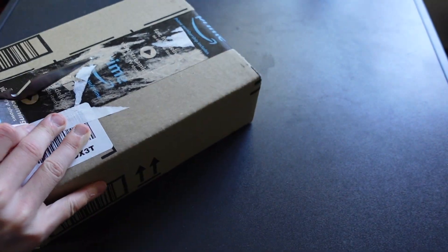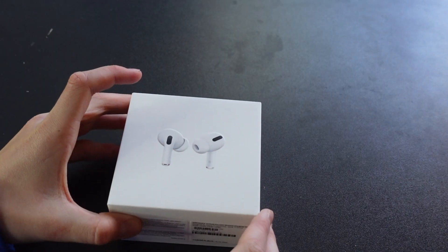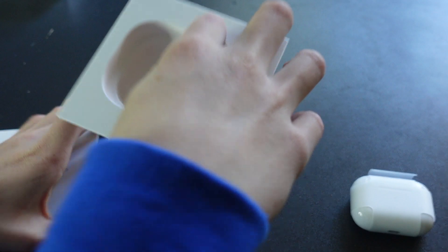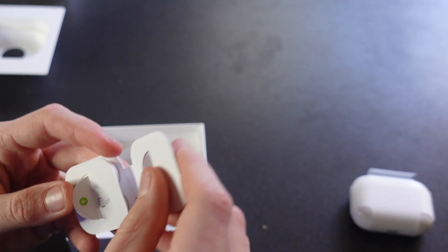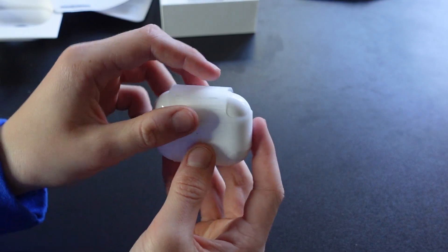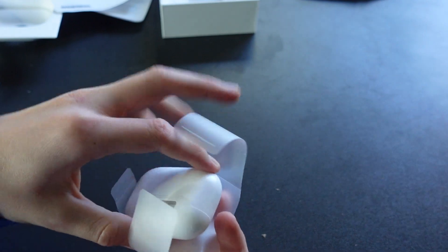Feel free to skip this part as it's not really that important. Now that we've unboxed these, the first step is to talk about the design.